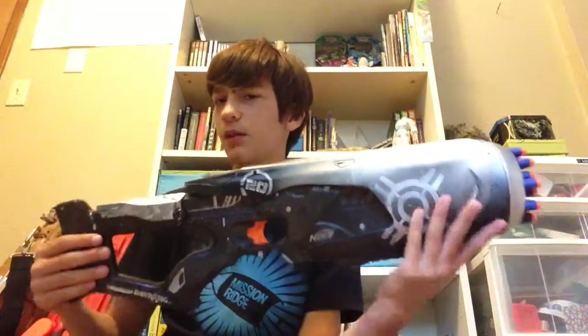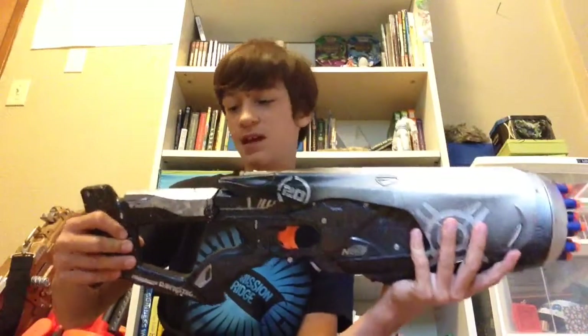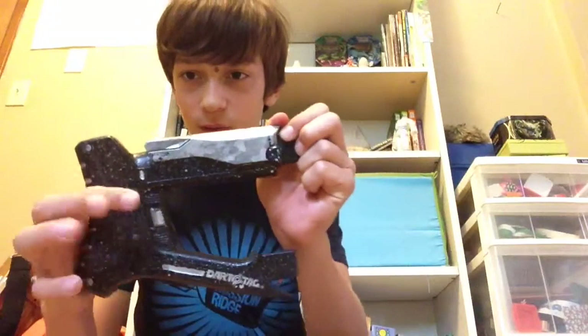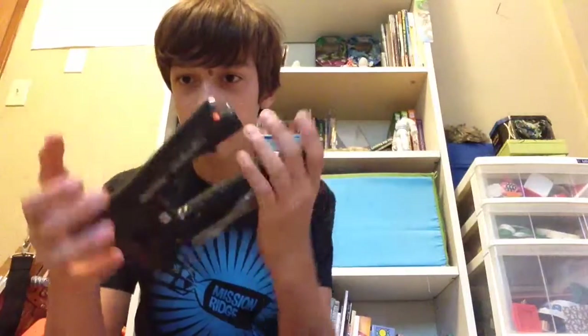This is a really cool gun, and one thing that makes it a little different than other Nerf guns is it has an attachable stock. Right here it can come on and off just by pulling back this little switch — there's one on both sides.